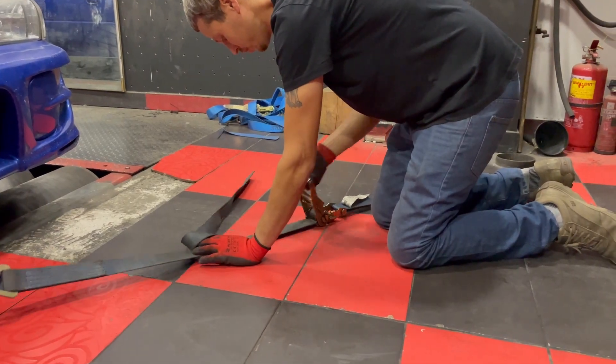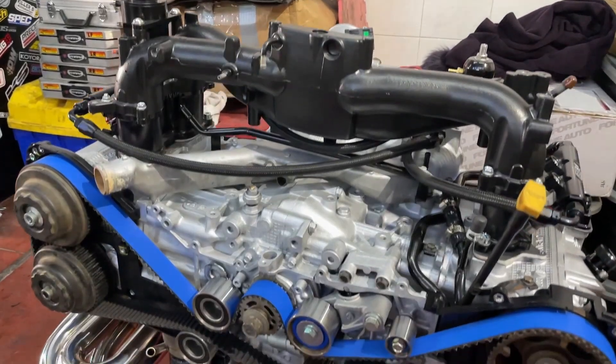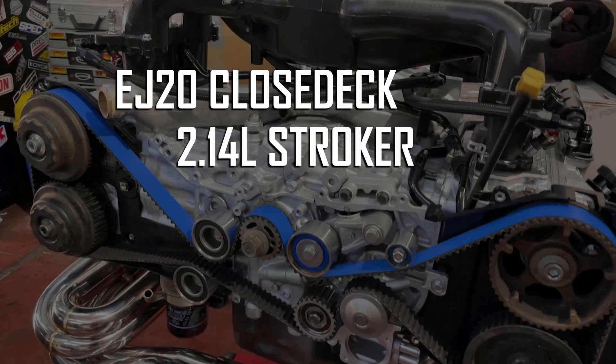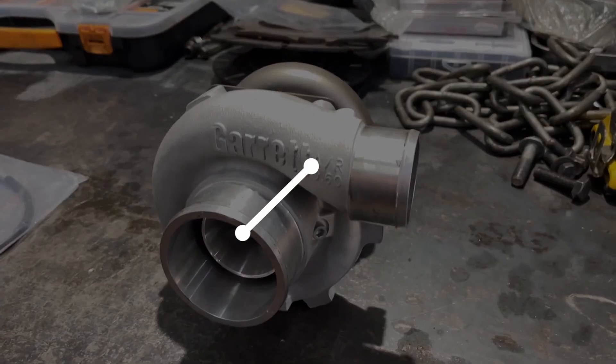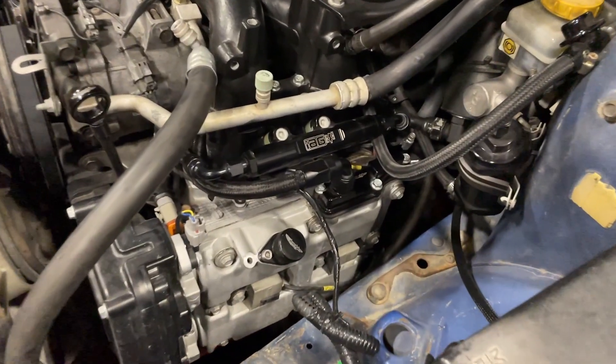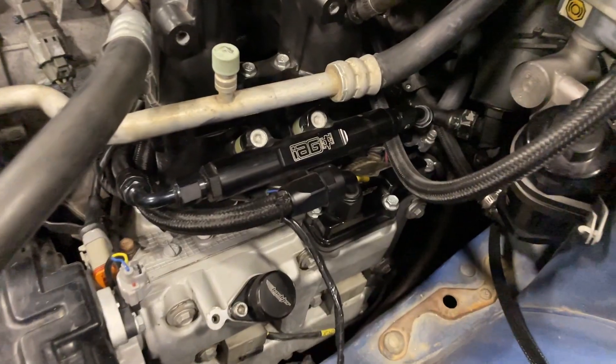While the GC is being strapped down, let's quickly go over the setup so you can know what kind of numbers to expect. We have an EJ20 closed deck 2.14 litre stroker, built heads with 272 Kelford cams, Garrett Gen2 2860 turbo, ID1050x injectors, IAG fuel rails, and TGV deletes.